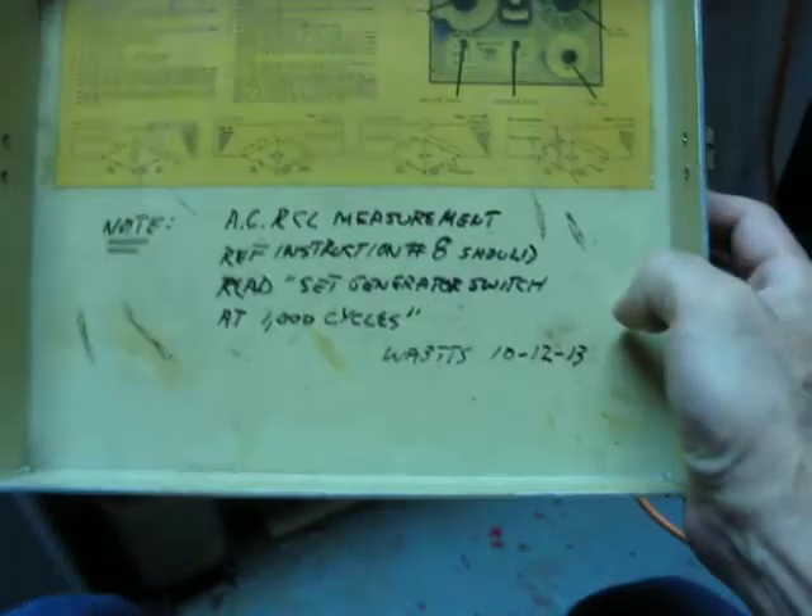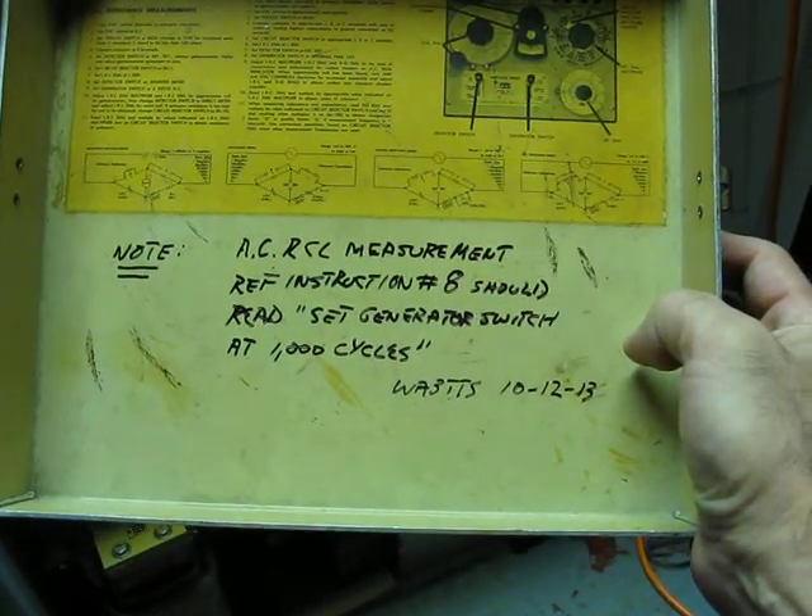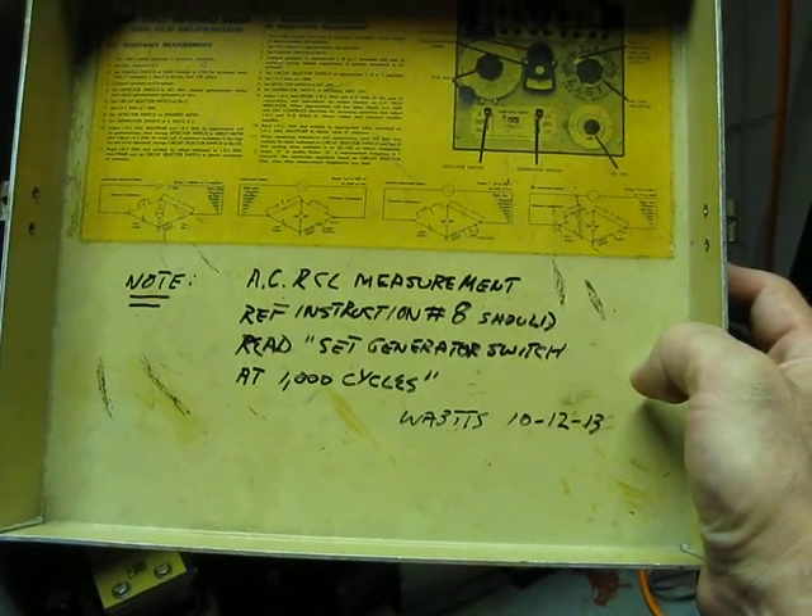I'm following the directions, and it says set internal power to off. You have a choice of running 6 volts off or the AC generator, and you can't very well make an AC resistance kind of measurement if you don't have a signal source.